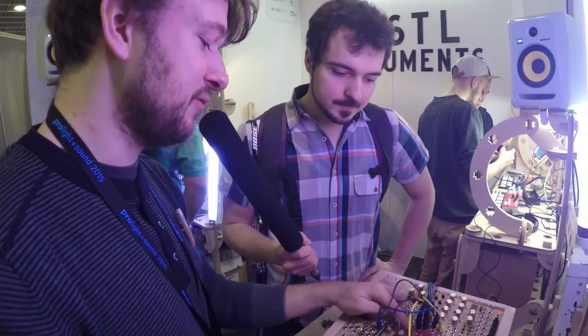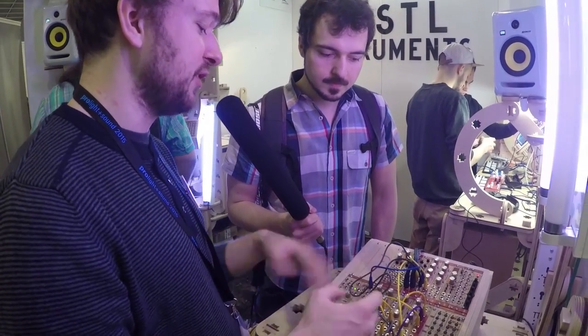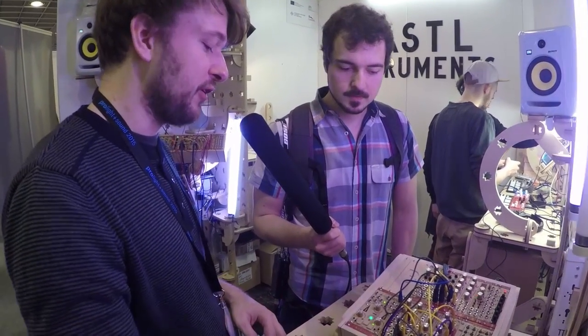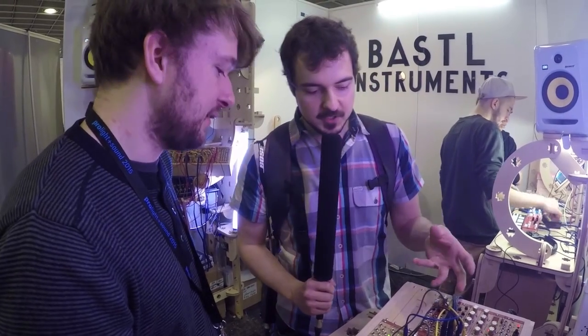And then we have another new module — it's a passive filter. It's three passive high pass and low pass filters. If you feed it through, it can also be band pass. They're fixed frequencies and they are really handy. For instance, with our noise module, you just put in white noise, cut the low frequencies, and use it for making hi-hats. And because it's passive, it doesn't need any electricity — you just put it in your rack and play. It's very small and handy, though there is a signal drop because it's passive.